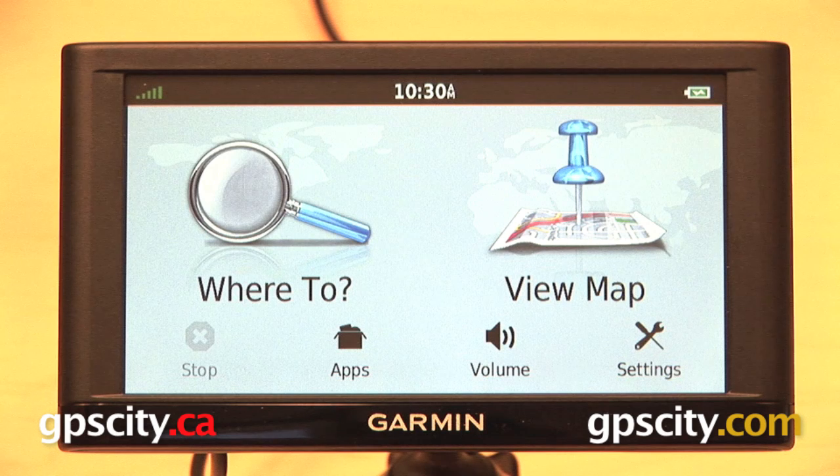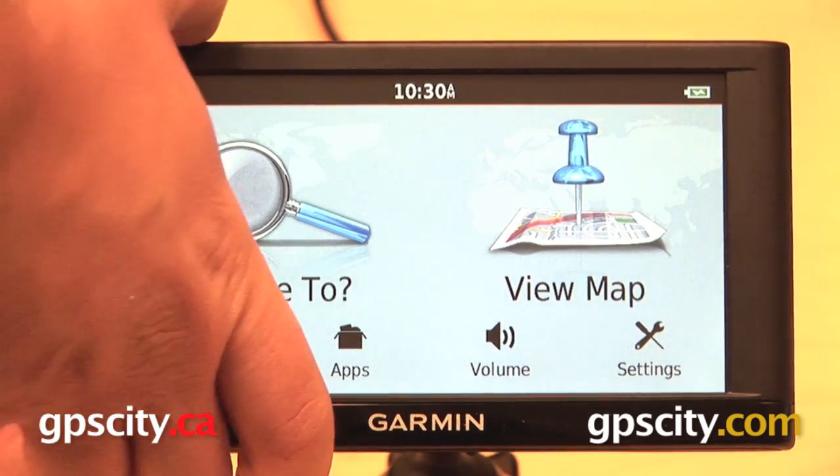When you do reset your GPS it is going to erase all of your information, all of your saved points, any routes you have on there, so make sure you have all that backed up to your computer if you do want to save it.